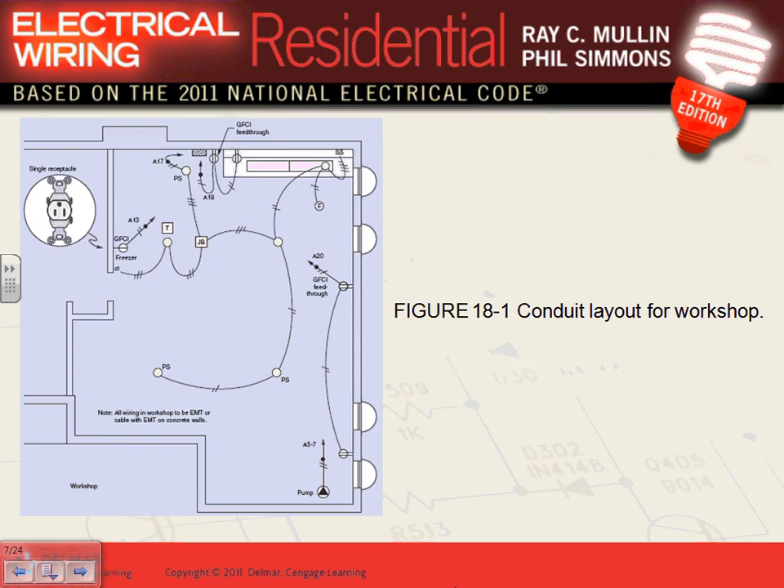They have an exhaust fan and multiple lights in different locations. The lights can be controlled individually by pull chain, or you can control them all together with a switch. If you're not in one area and want to turn off a specific light, you pull the chain to control it individually. This is a good idea — not required by code, but very practical for a workshop.